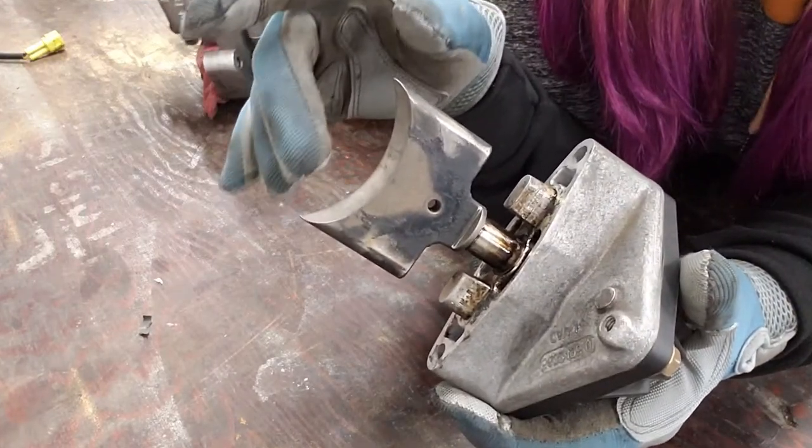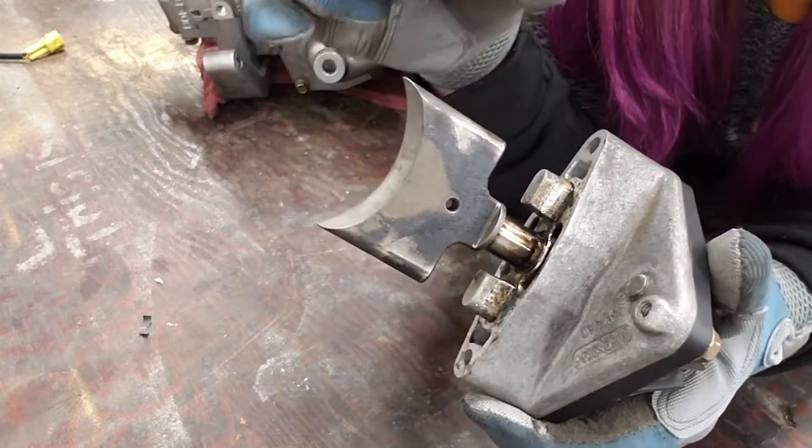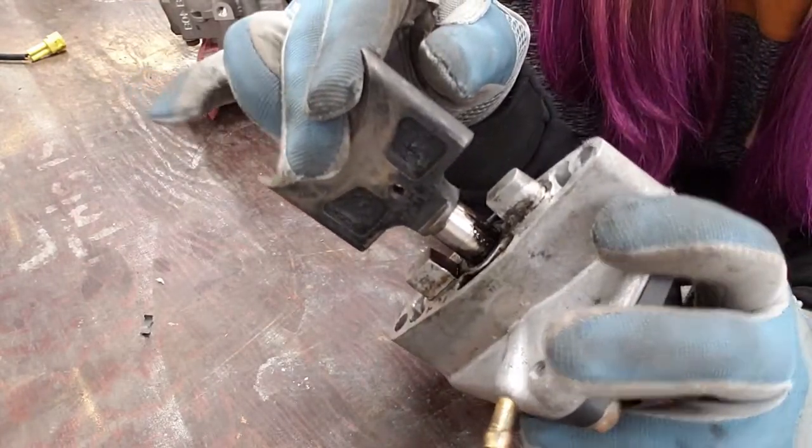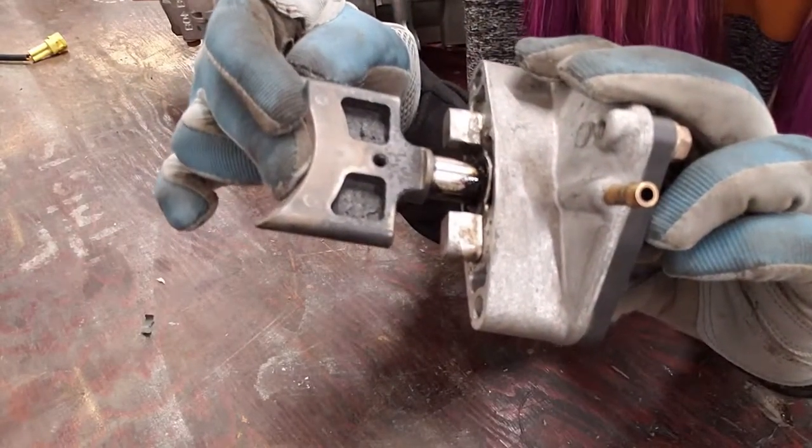Since exhaust valves are in the direct path of exhaust, what starts to happen is that carbon and soot start to build up on the actual valve. This is why we recommend to clean them often.